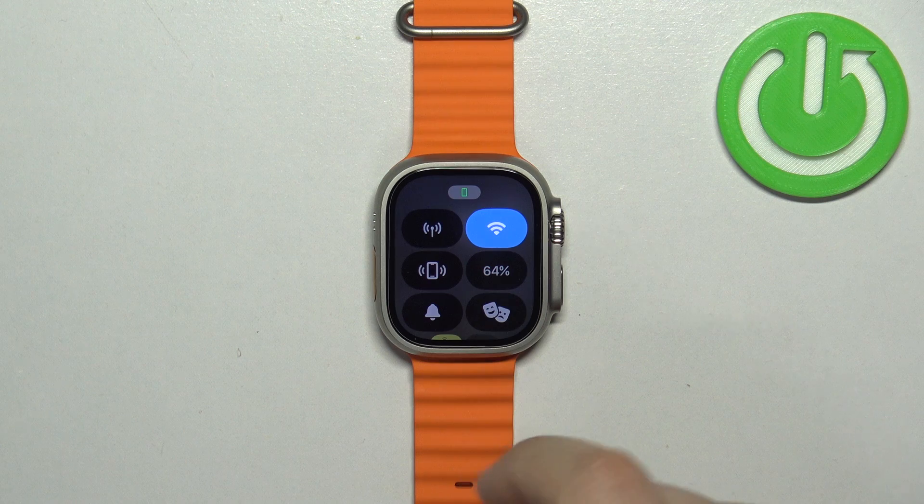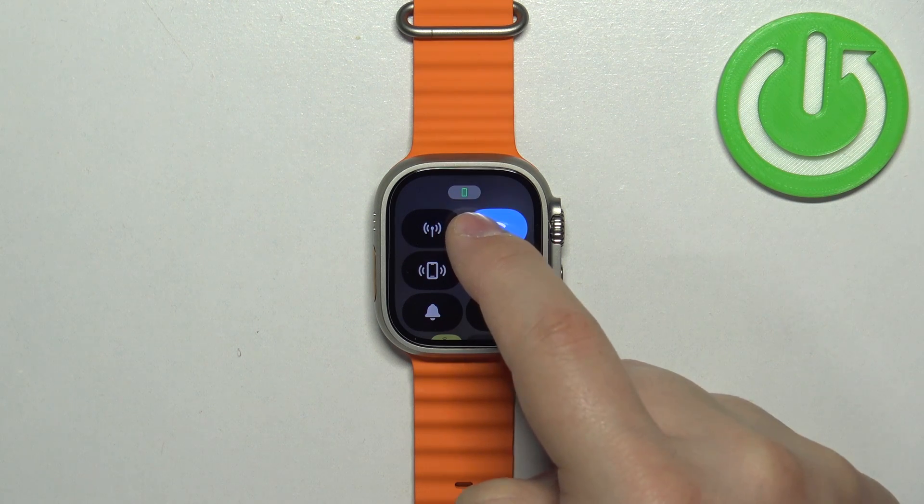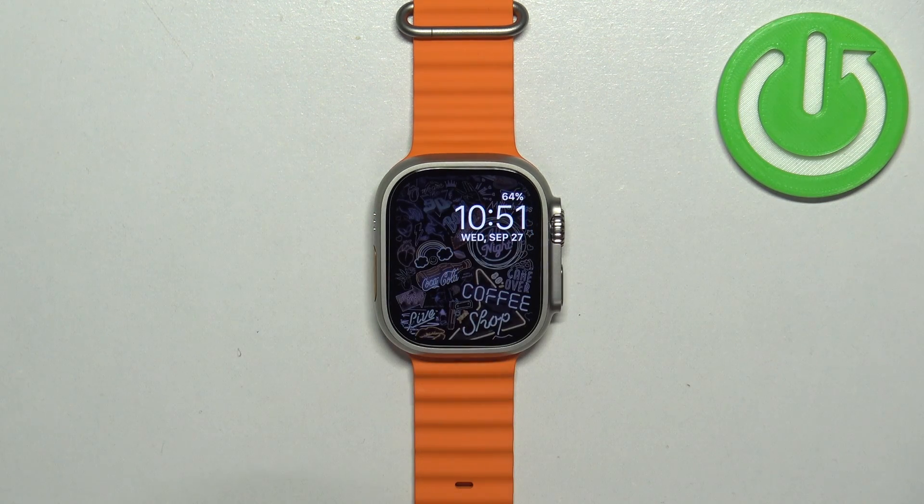The icon will go back to the gray color, and the yellow circle icon at the top will disappear, as will the one on the watch face, which indicates that the mode is disabled.